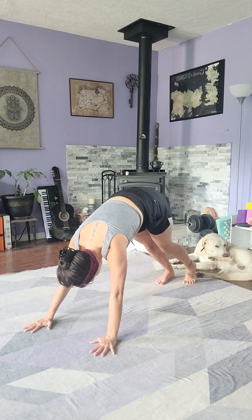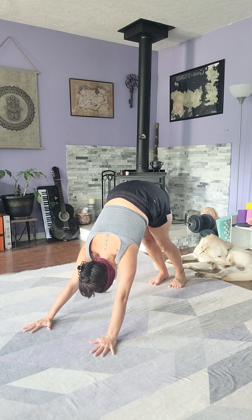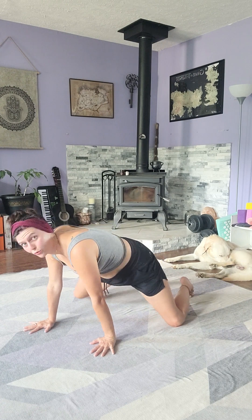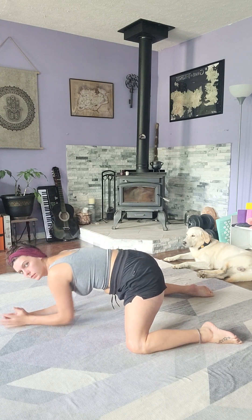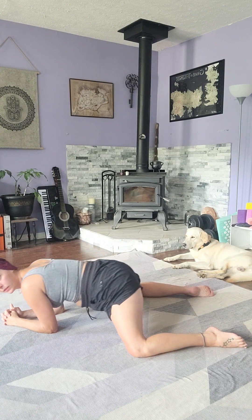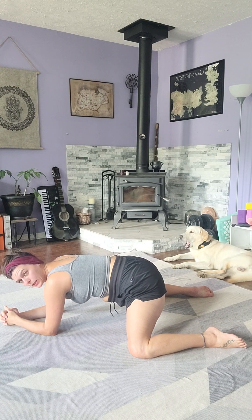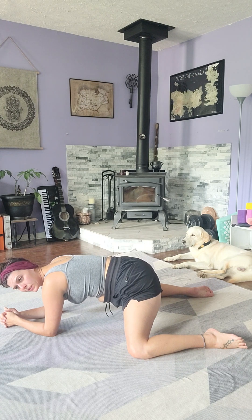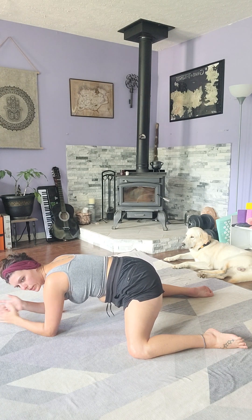And then we can come back up to down dog. Let's come down to tabletop to transition into frog. Let me turn sideways so you can see the alignment. You don't want to be too far forward or too far back — you want to be level and balanced, right in the middle. This is kind of hard on the knees, so if you have any padding or a mat, you can fold up the edges to cushion the knees a little bit.